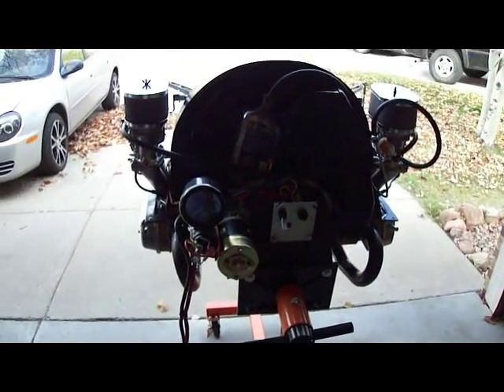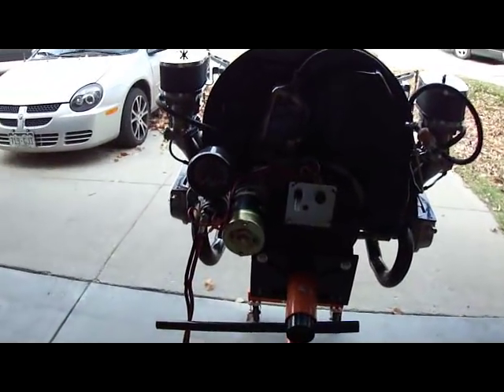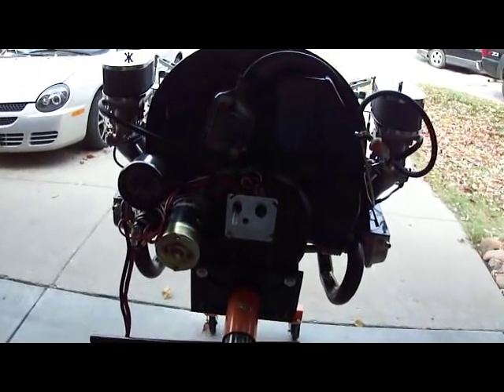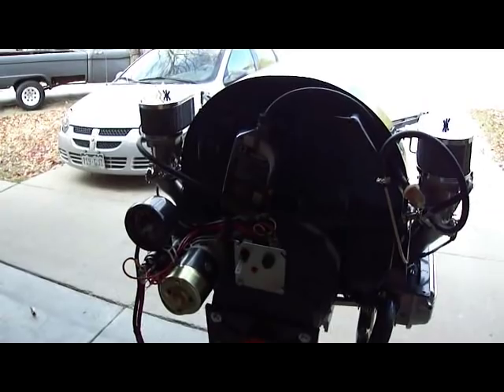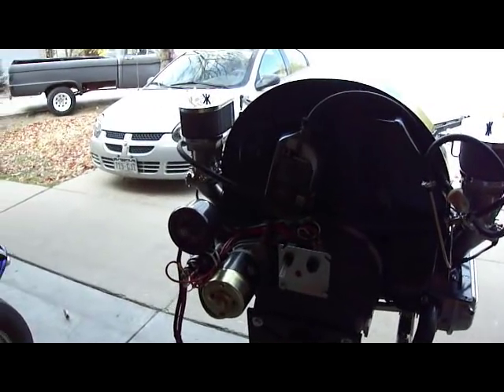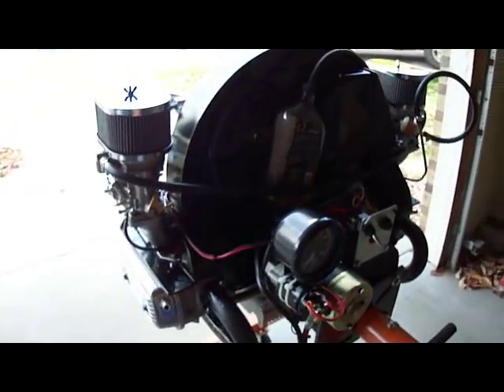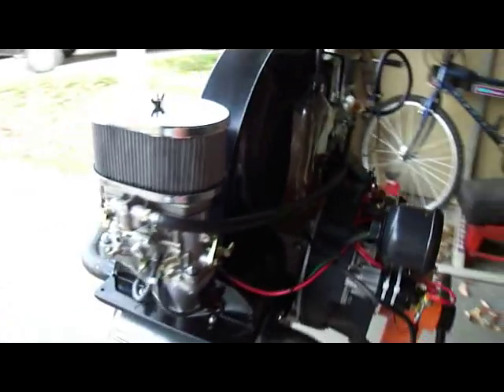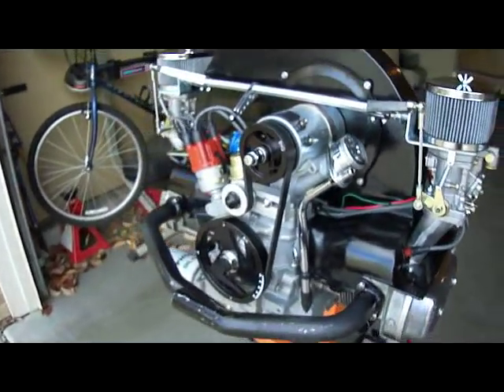It's running like a champ. The break-in went smoothly — ran it around 2,000 RPMs off and on for 20 minutes, varied the RPMs a little bit while I was doing it, ran beautifully. The timing was factory set and I checked it and it looked good. I didn't have to mess with it. It's a good sound motor.